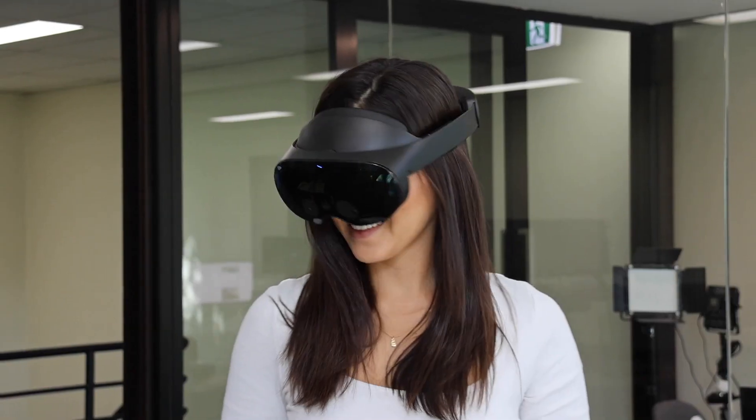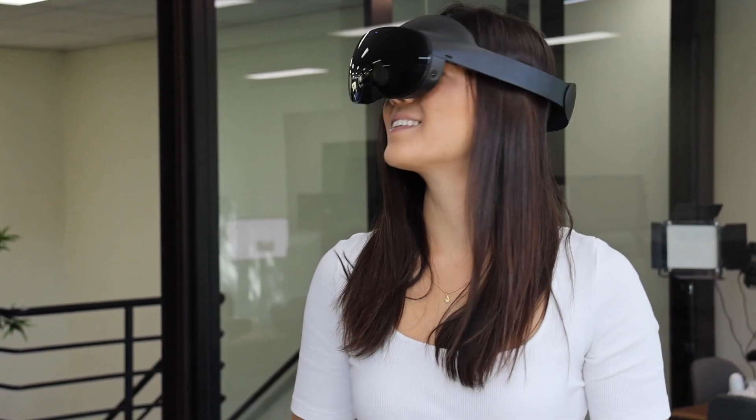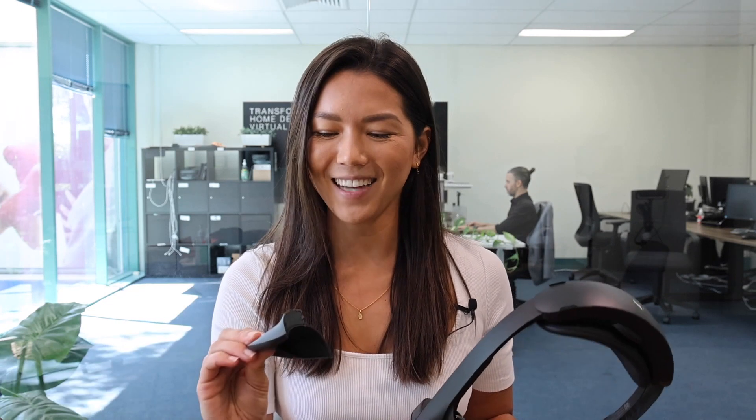The other thing I found surprising was it actually felt really comfortable on. I thought it might feel a little heavy without the strap supporting some of the weight, but it felt like I could wear it for hours. The other big difference is that the headset lets in light from both the sides and underneath, which I thought would be really distracting in VR — but surprisingly I didn't actually notice at all. But if you do find it an issue, that's where these little guys come in.